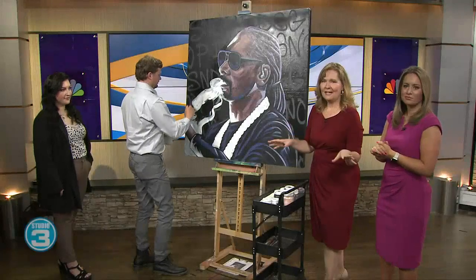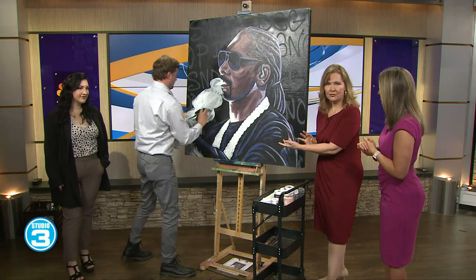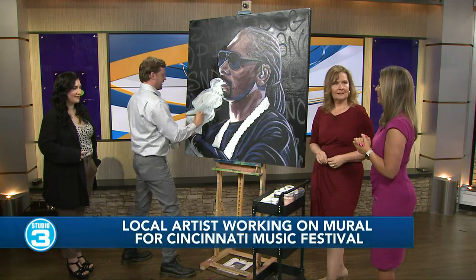We are back in studio with local artist Elias Reynolds to watch him put the finishing touches on here. We asked during the commercial break when did you start this. Yesterday. No big deal. Can you believe that? He just started this yesterday.